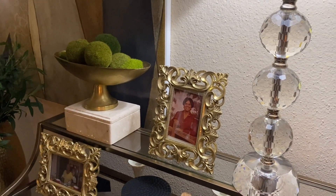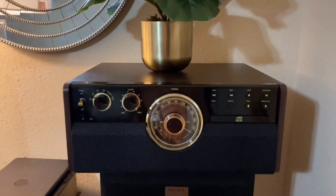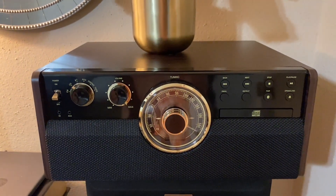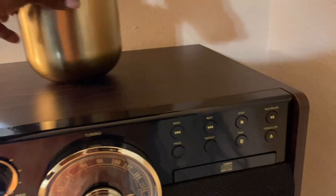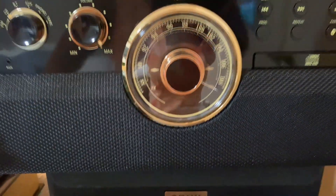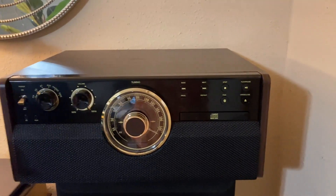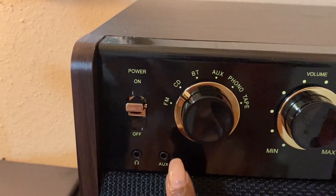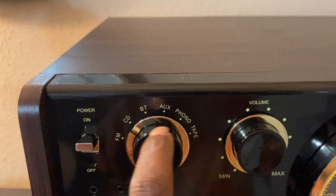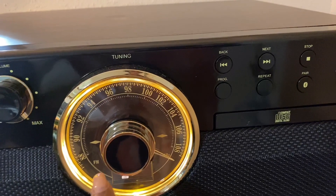Now let me show you the last and final piece to this haul. Prime Day couldn't come fast enough for me to pull the trigger and purchase this Victrola — I am absolutely in love with it. I've only had the pleasure of testing out the cassette tape portion so far, yes it has a cassette tape. It plays FM, CD, Bluetooth, auxiliary, phono, and tape — and this of course is the stereo wheel for your channels.